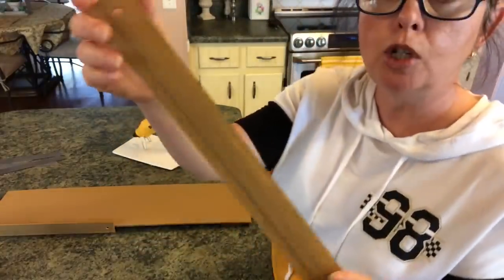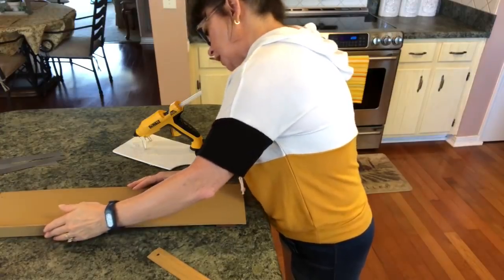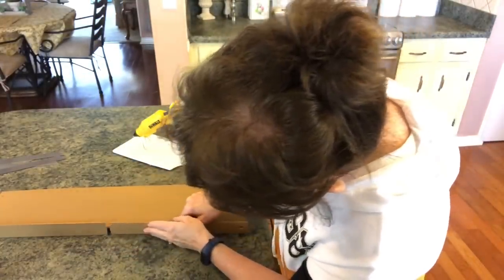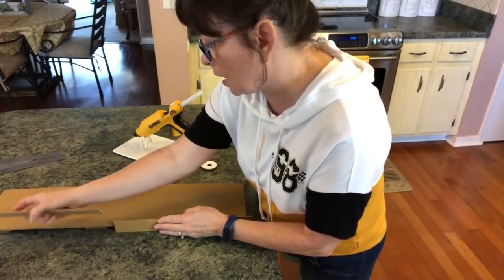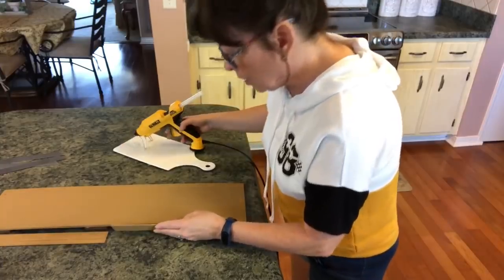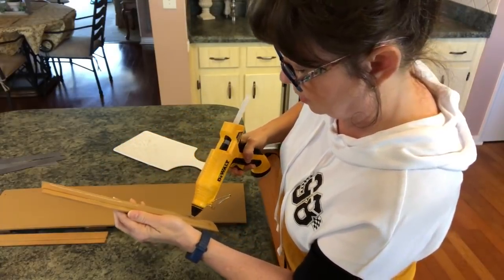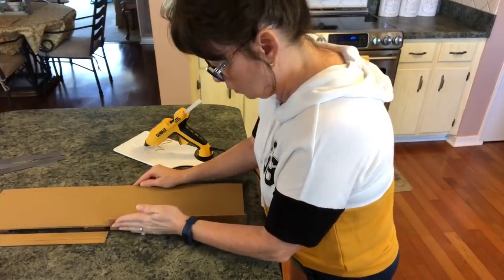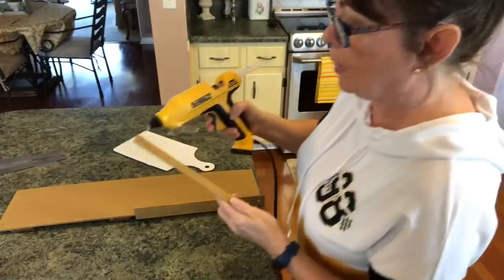I'm going to take these wooden rulers — it's up to you whether you put the dimensional part on the inside and the flat part on the outside. I want them to stick up just a little bit at the top and just a little bit at the bottom. I'm going to take a bead of glue and put it right down through here and hold it. You could use E6000 with this to make sure it's extra secure. The circles on the rulers go at the top and bottom.